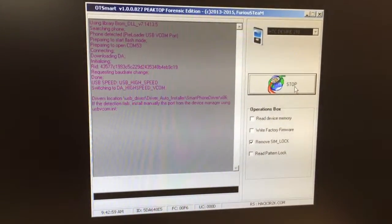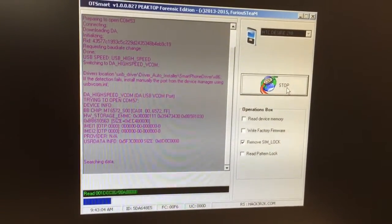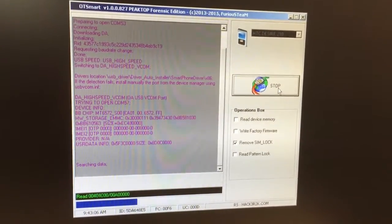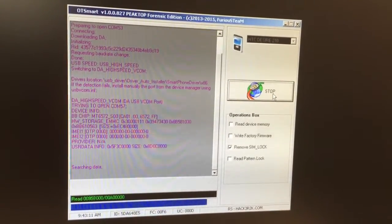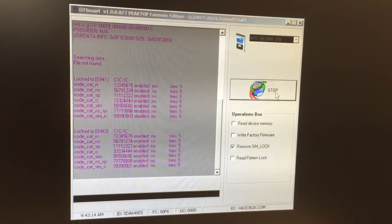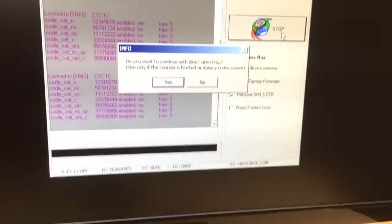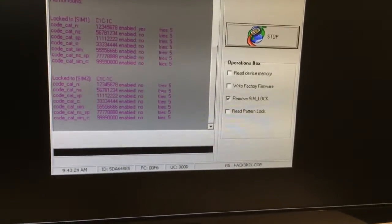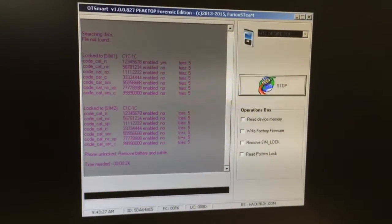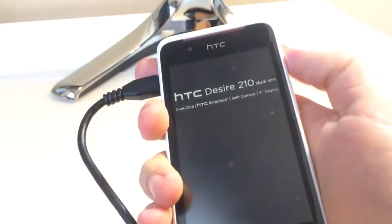As you can see, the phone got detected and the information was read. We have here the network lock enabled, so I'm going to press Yes. That's all — only 24 seconds and the phone got unlocked. Let's check it.